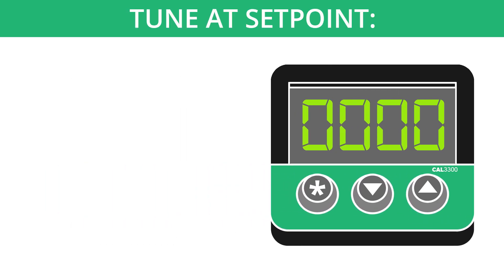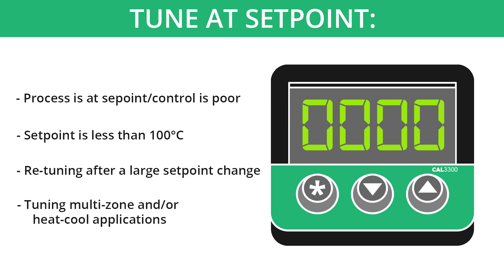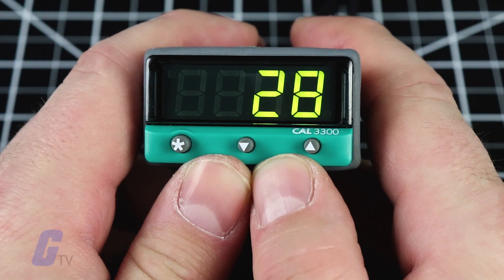You should take care to ensure that any overshoot is safe for the process. The tune at setpoint option is recommended when the process is already at setpoint and control is poor, the setpoint is less than 100 degrees Celsius, retuning after a large setpoint change, or tuning multi-zone and/or heat-cool applications.